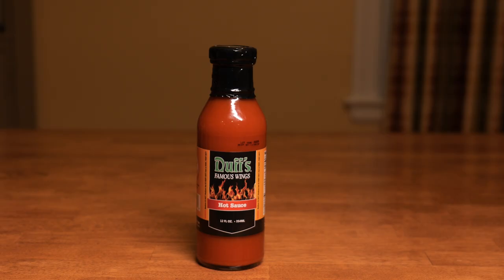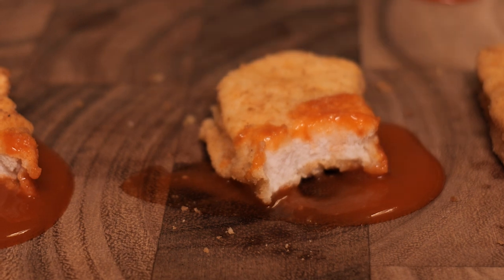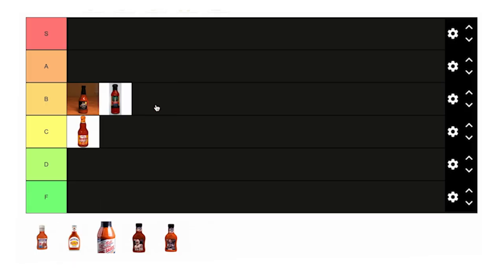Another strictly hot sauce — we have Duff's. Looks very similar to the Anchor Bar sauce. Even tangier than Anchor Bar. Definitely could use some butter or margarine, but the cayenne taste and heat is very on point. It's spicier than the Anchor Bar sauce, but I think they're on the same level. B tier.